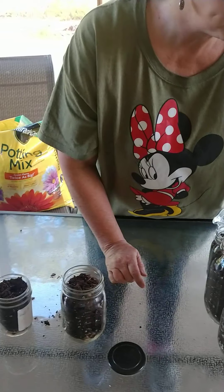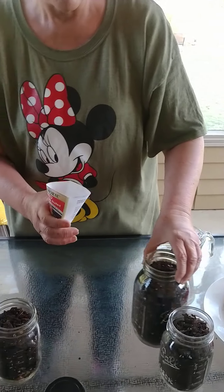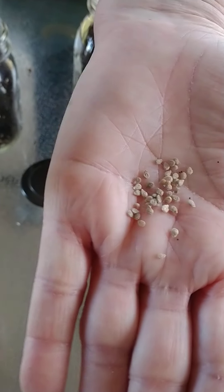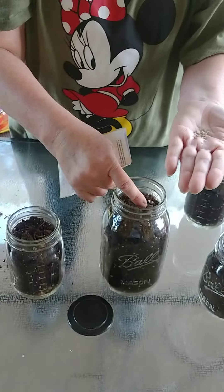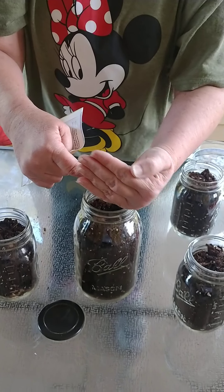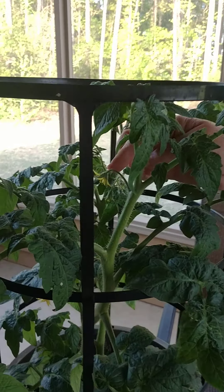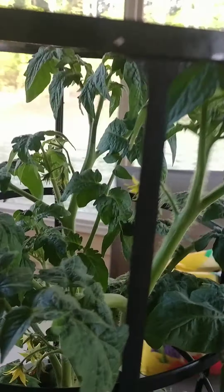Then we're going to do the tomato. This is what the tomato looks like — these are the tomato seeds. And right here we have a tomato plant. I think the best thing with these is just to put them in the middle and then just cover. But I want to show you this tomato plant — these are the blooms on the tomato plant. This is what they look like. These are the leaves of the tomato plant.